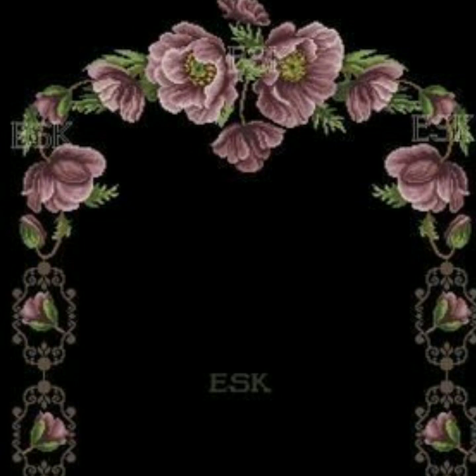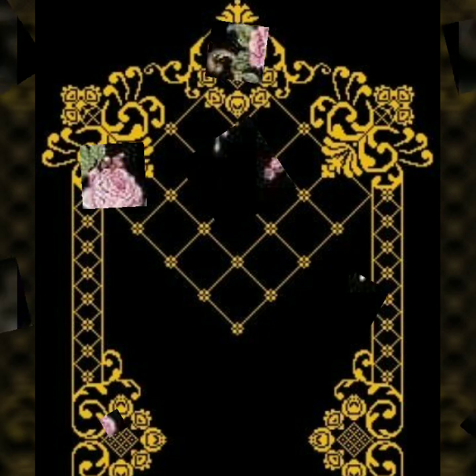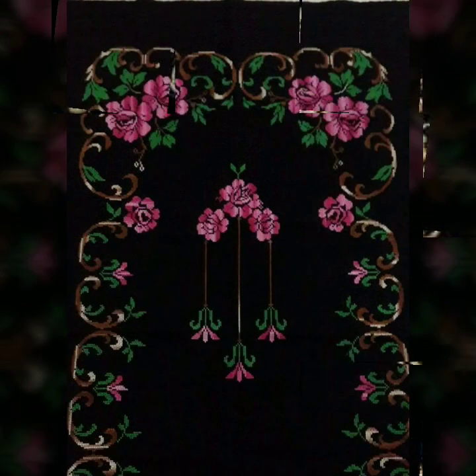If you like any pattern in this video and you want to take it, just take a screenshot of your favorite clip. After taking the screenshot, zoom in on your screen, count the stitches, and make it by computer. After printing out the pattern, you can easily make your favorite design.